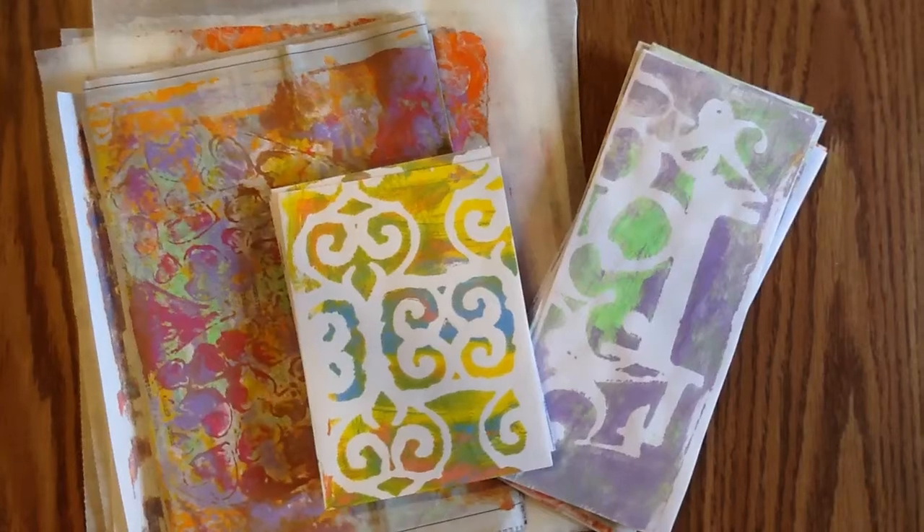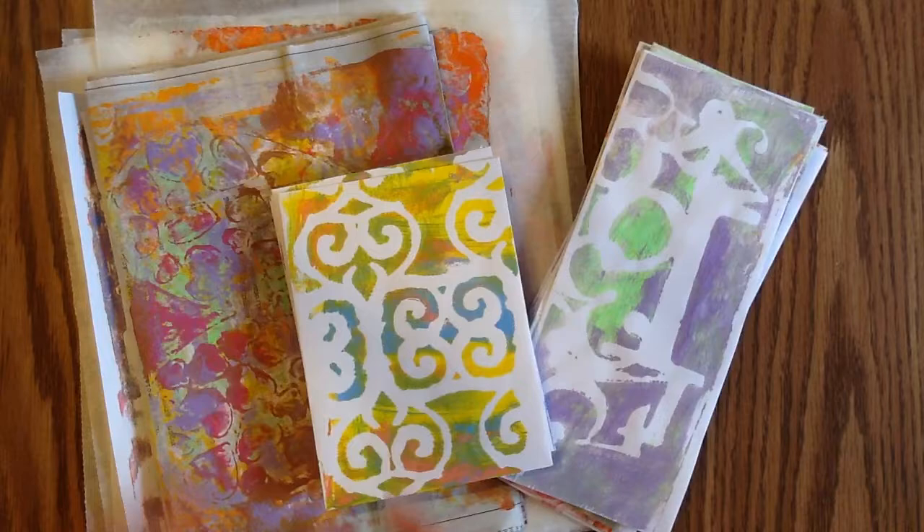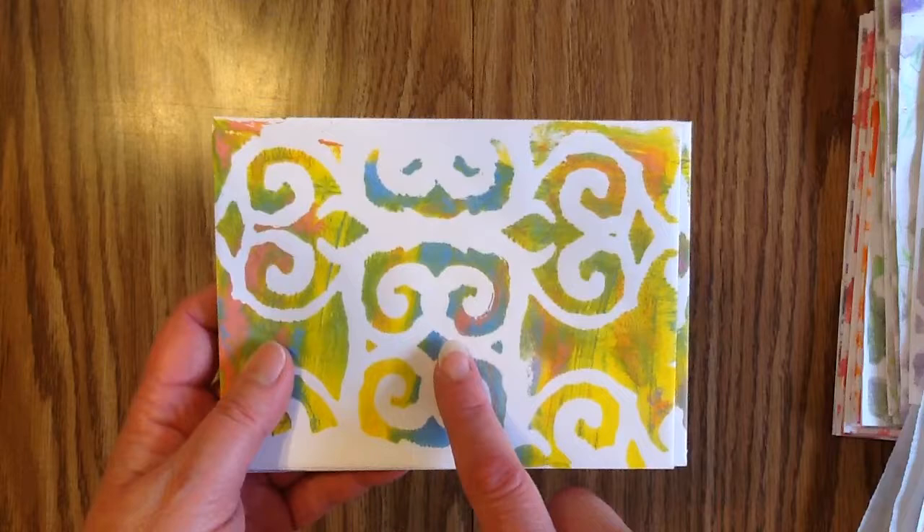Hey everyone, so this weekend I was jelly plating with a friend of mine and I wanted to come on and just show you some of the envelopes and the papers that I jelly plated. I'll start with the smaller envelopes. These envelopes are a little bit bigger than A2 size. They are called invitation envelopes and I got them at Walmart a while back.